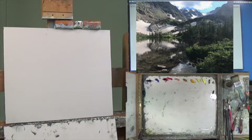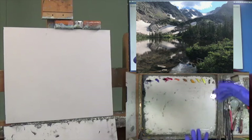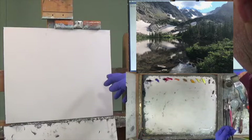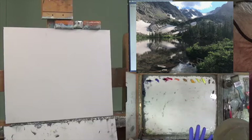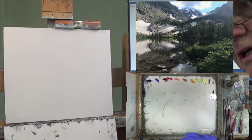One thing I see when looking at my reference is that there's dark on one side and light on another, so I think we can work in that direction. We don't have to be too accurate right now because it's going to be thin, it will dry quickly, and we can paint over it.